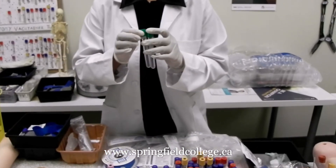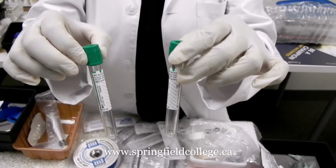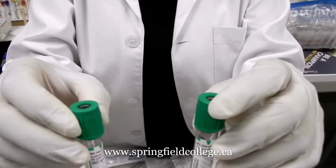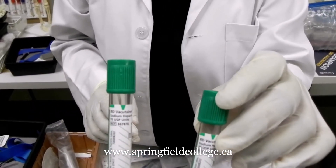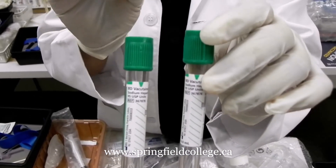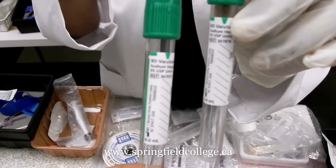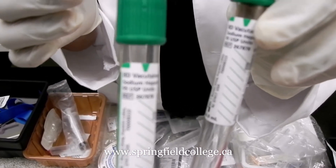Another tube I am going to show you is the green top tube. Easy to remember: green means heparin. This tube is for chemistry as well.